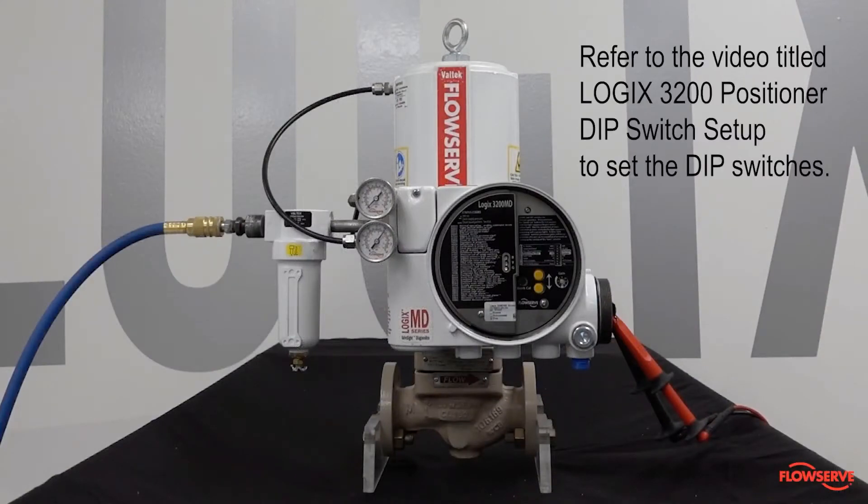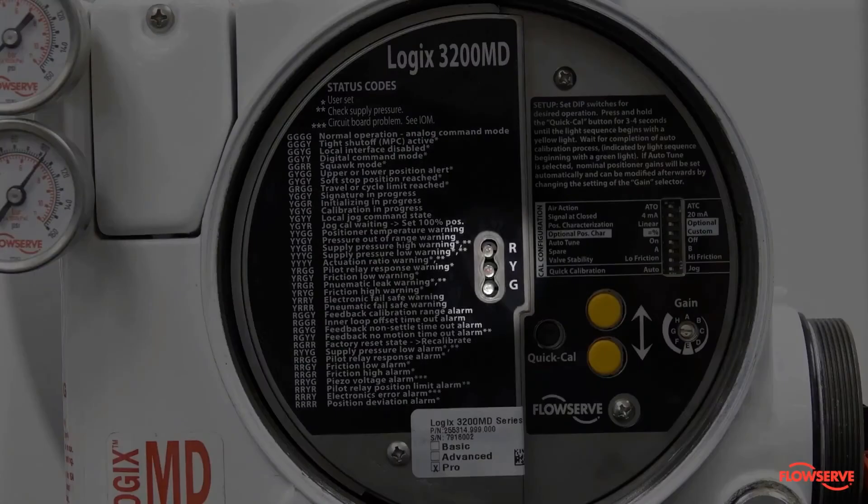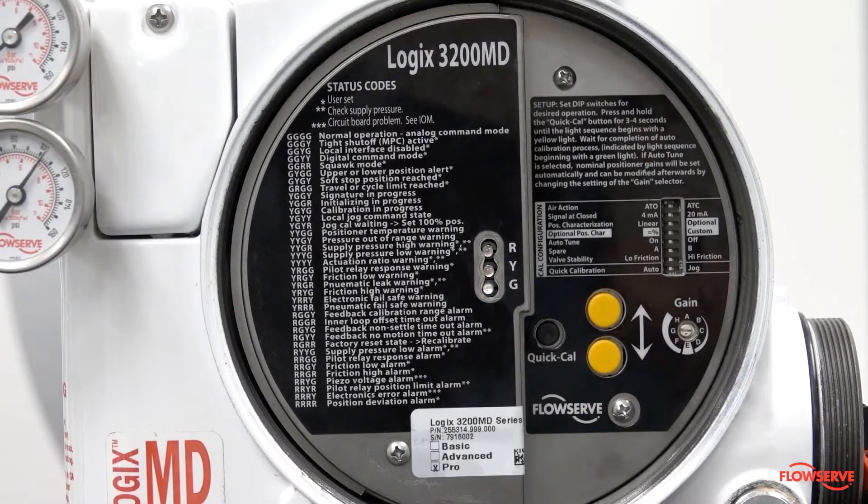Refer to the video titled 'Logix 3200 positioner dip switch setup' to set the dip switches. Verify that the LEDs are blinking. This indicates that the positioner is correctly powered and ready for calibration.